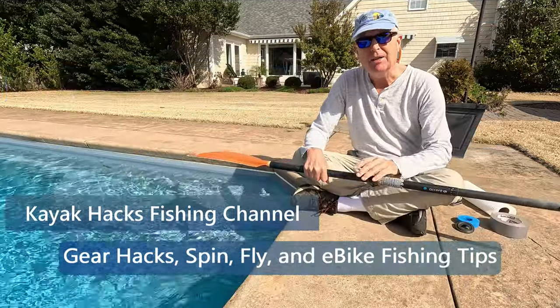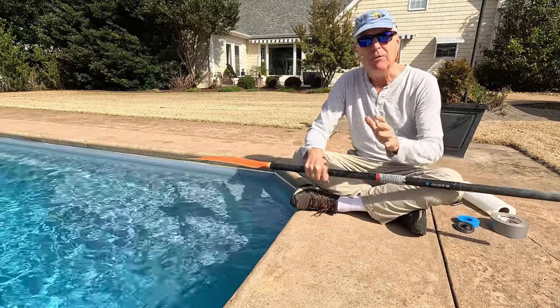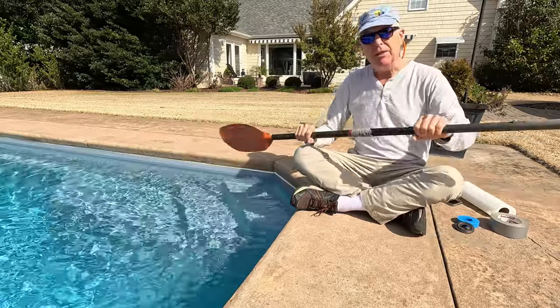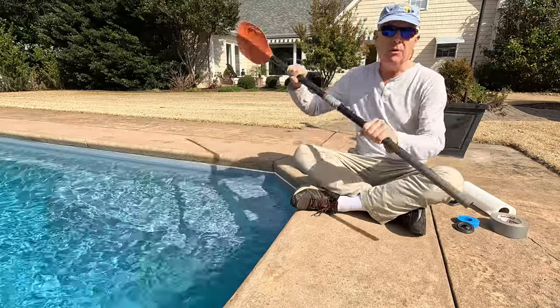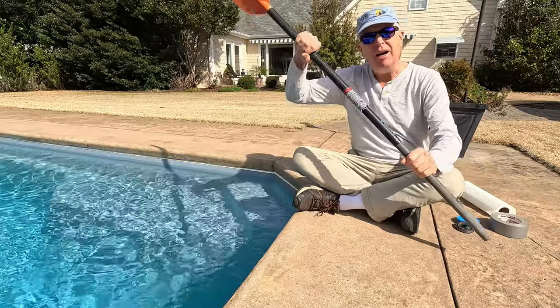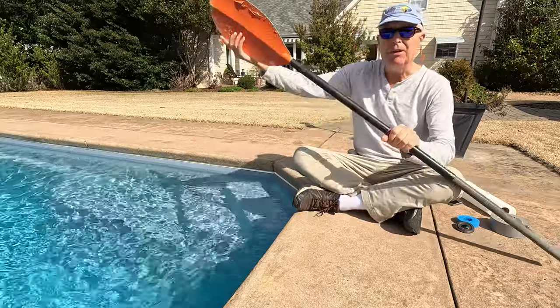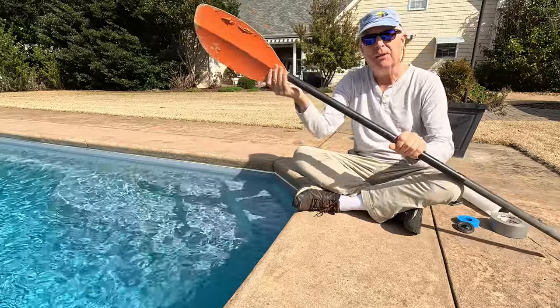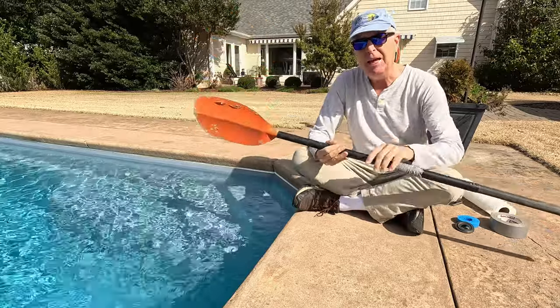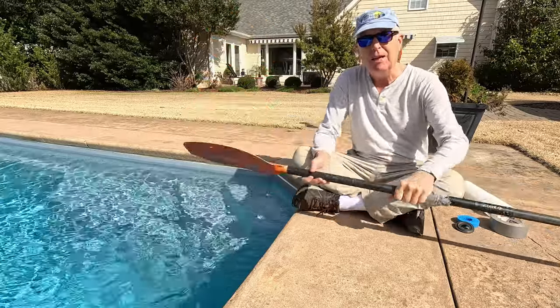When you paddle a kayak, you can either use a low angle or a high angle paddle stroke. The low angle basically uses your torso while the high angle uses your arms. And if you're using the high angle, it's more likely that water is going to drip down your paddle, move down the handle, and then get all over you. And in a long day, this can get obnoxious.